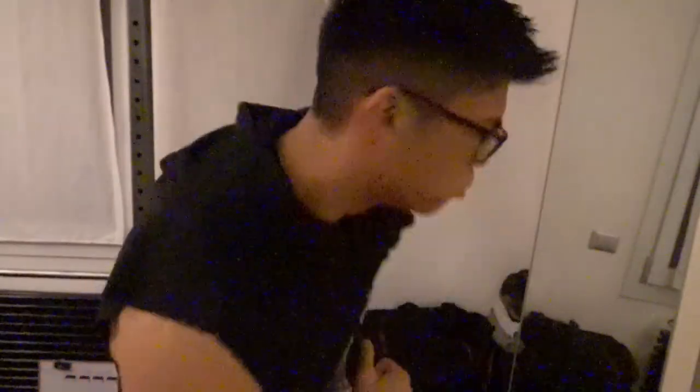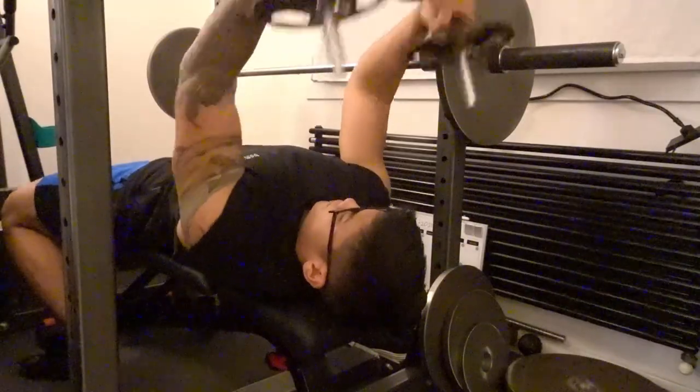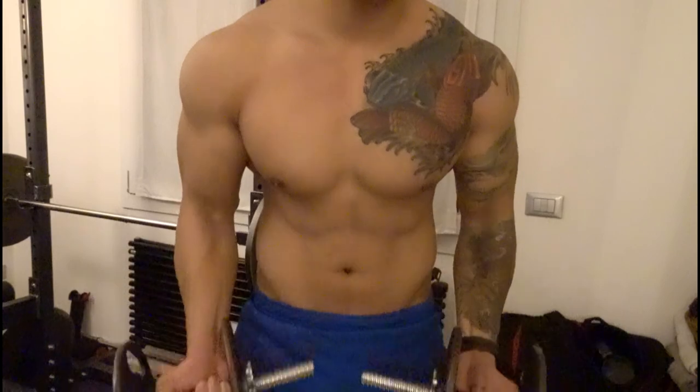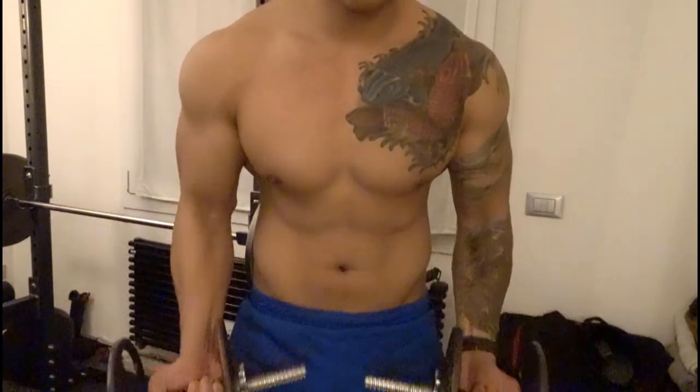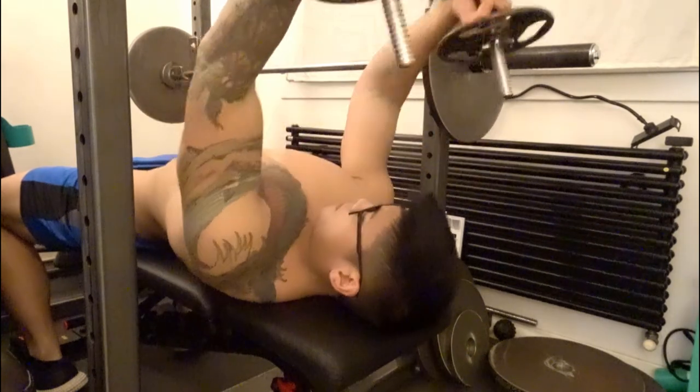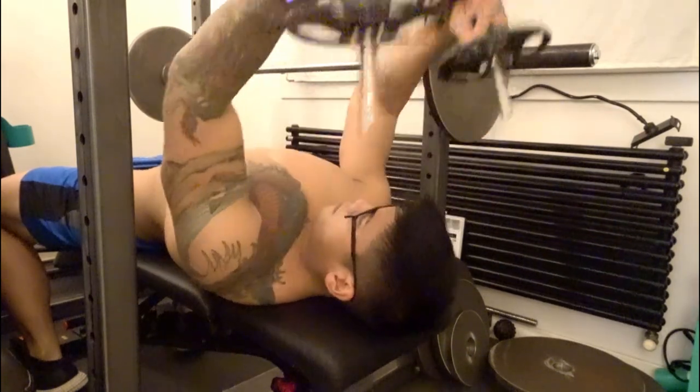Day five, let's go! Day seven, let's get it in!